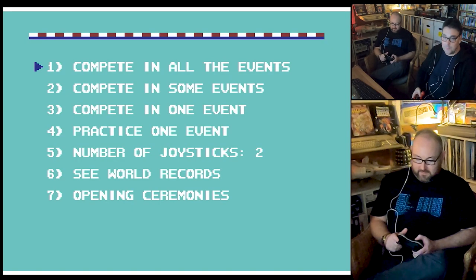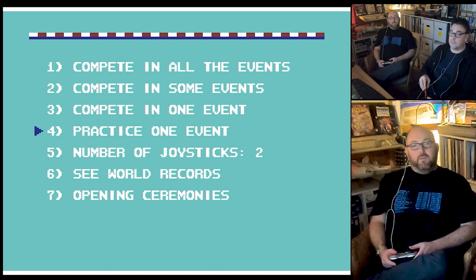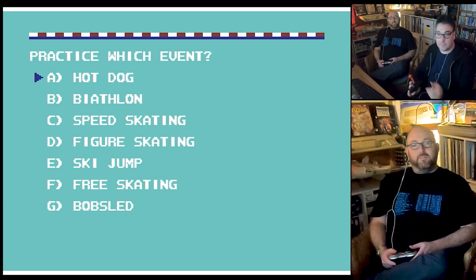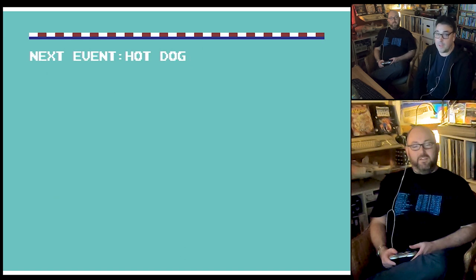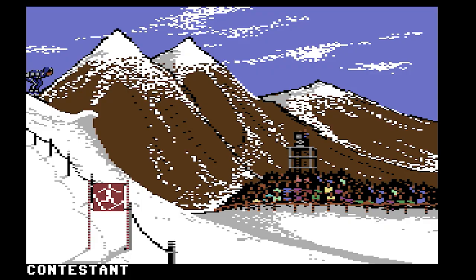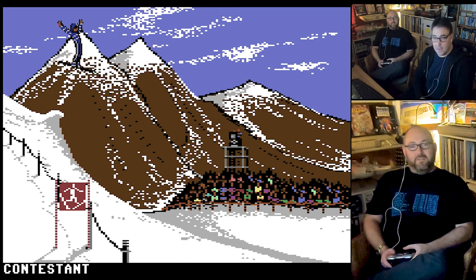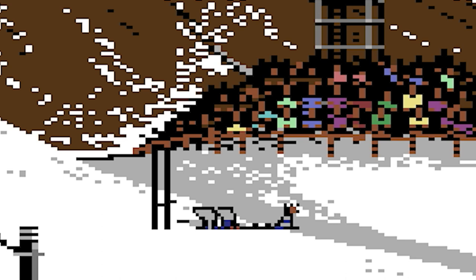Button worked — we are into a menu system. Now, if you want to just compete in practice one event, which means you can just dive into any of the old events. Hot dog... yes, it's the ski jump. We'll find out now. Next event: hot dog. Who's player 1? I think it's me. Let's try that again.